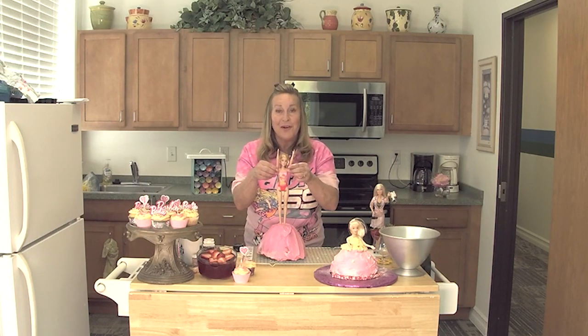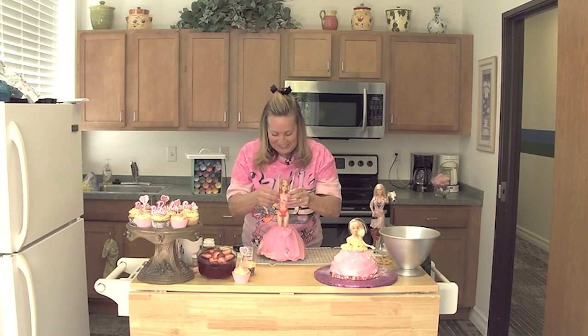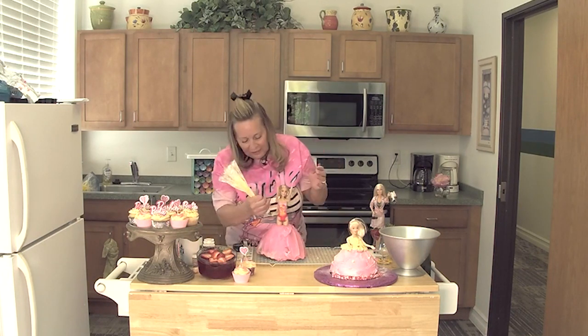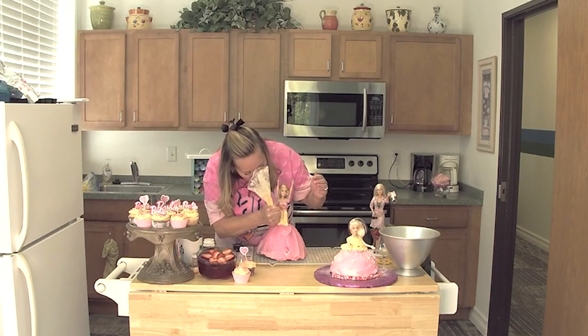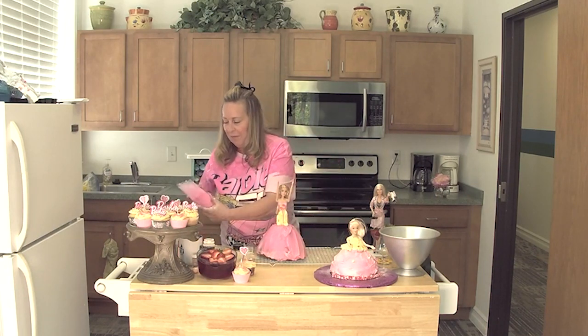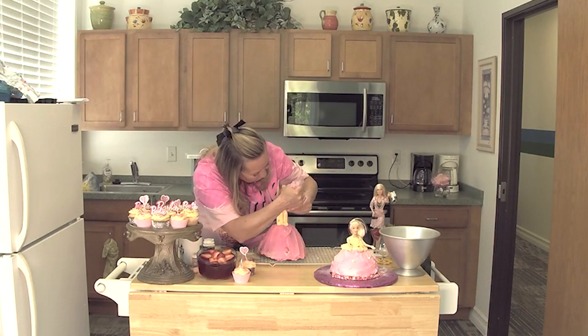She's dressed to swim, so let's take the plunge. There we go. She's going to need a little bit of work to make her dress come together, but the important part of it is to just have fun with your Barbie cake.